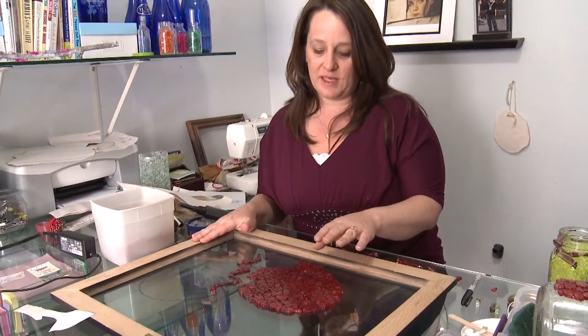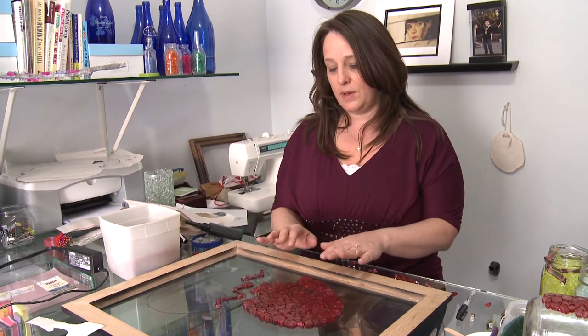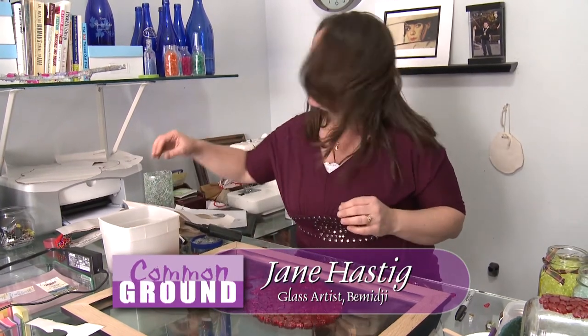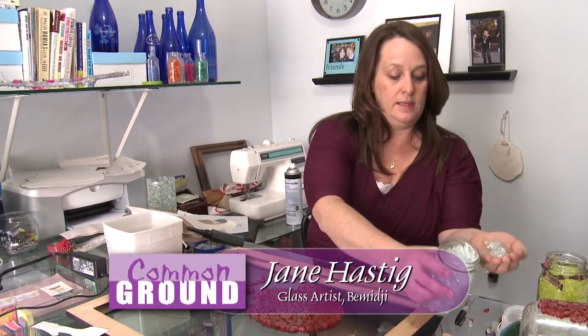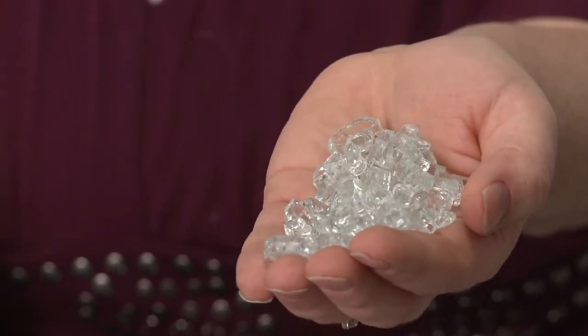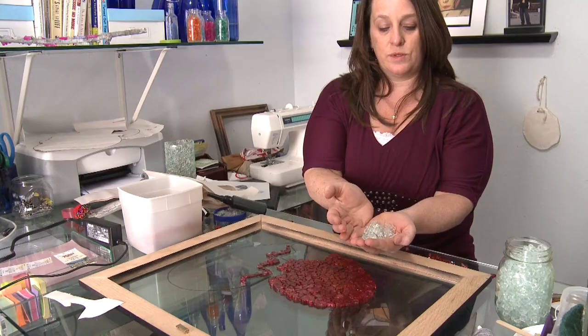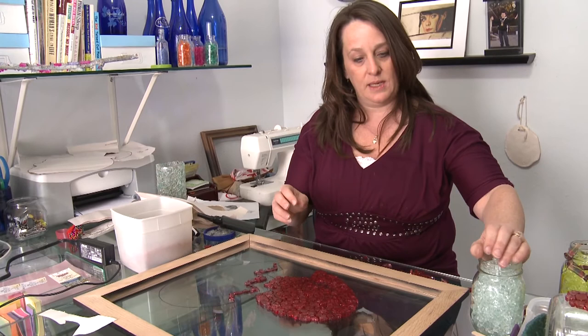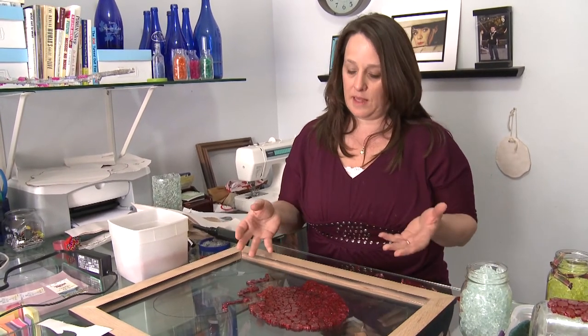The glass I'm using in this project is tempered safety glass. We have a glass shop and this is a type of glass that can't be recycled, so we throw a lot of it away. This type of glass would be in certain windows, tabletops, or side glasses of a car — it pebbles into small, easy-to-handle, safe little pebbles of glass. It's really pretty when the light hits it, and I was throwing so much of it away I thought there has to be something we can do with it, so I found a way to paint it.